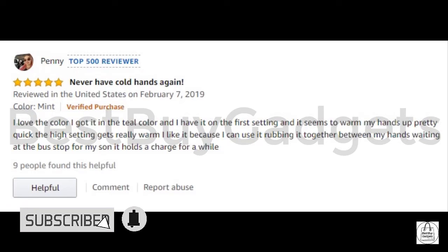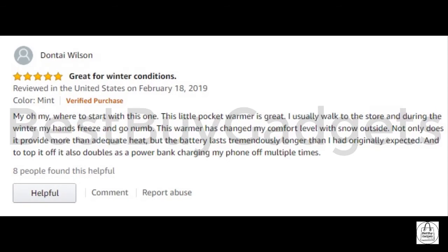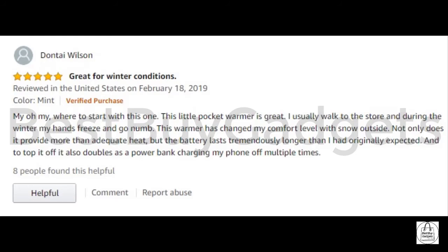Also a perfect reusable hand warmer solution in cold weather for commuters or office workers. The 5200mAh capacity can give a full charge to mainstream digital devices such as iPhone X, Samsung Galaxy, other Android phones, and other electronic devices. Charged via USB cable.